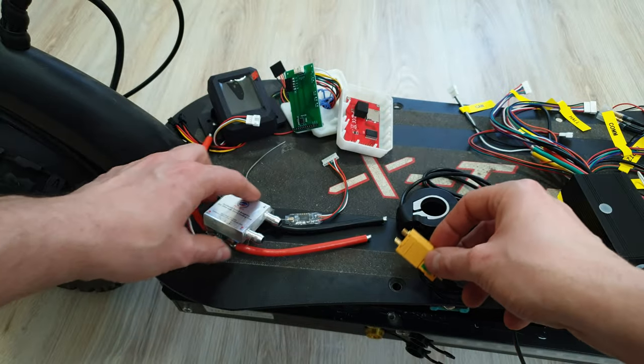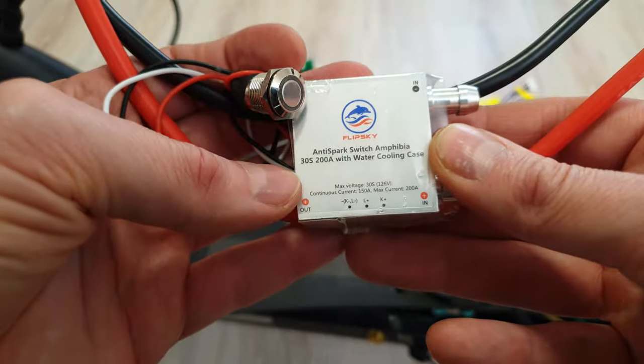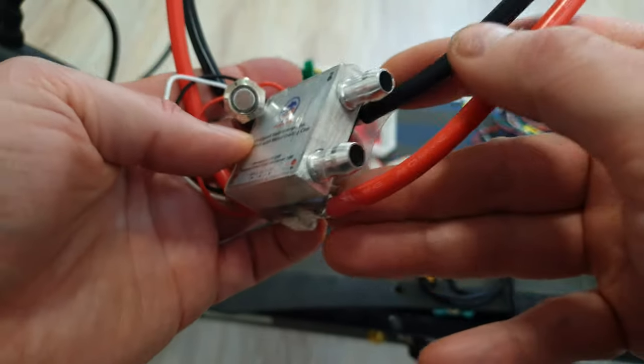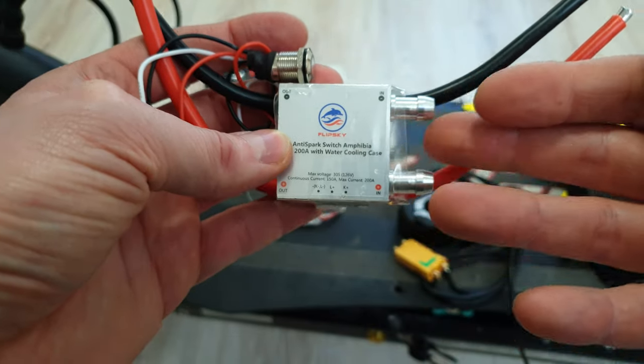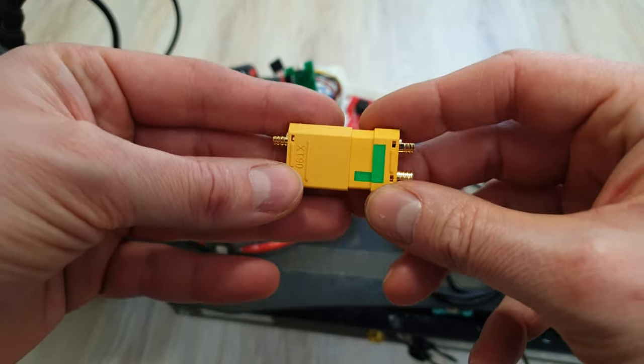Of course, you can use some soft switches like this one, which is also from FlipSky. It can handle 30S and even 200 amps, and it's even water-cooled, but it costs over $150. So the XT90 loop key is always the best choice. I love it.